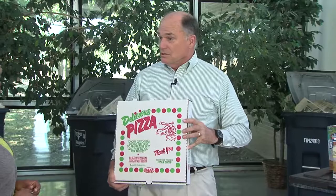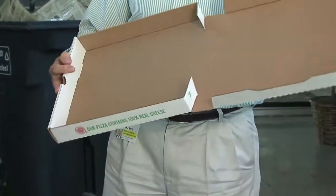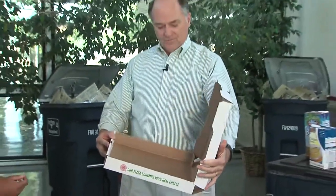One thing that people have been asking for a long time is pizza boxes. The reason we didn't accept them before is because of the grease and food. But one thing we do ask is that people don't leave food in the recycle box — throw the food away and then recycle the box. The cardboard is very welcome.